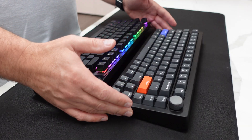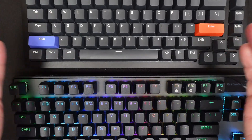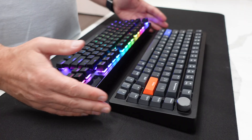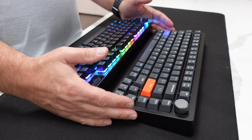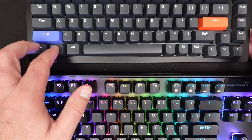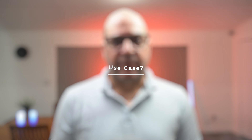Drunk Deer doesn't give a time for its response times — they just call it lag-free input. The keycaps are ABS, and after using it for about a week, there's definitely a grease factor. It is not wireless; it's a USB Type-C keyboard that also comes with a braided cable. The keyboard has RGB, though it's not visible in this video. One nice touch is that it comes with both Mac and Windows keycaps.